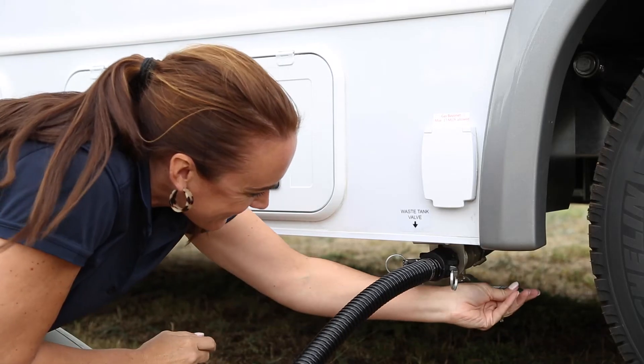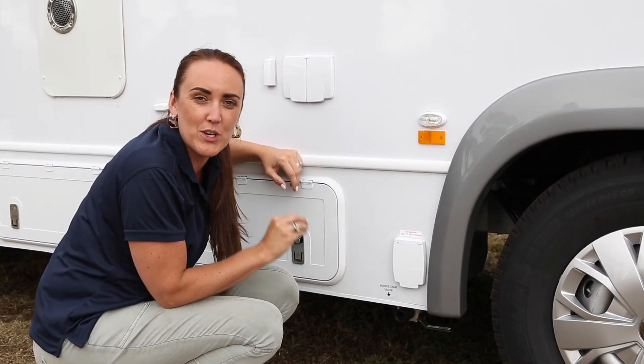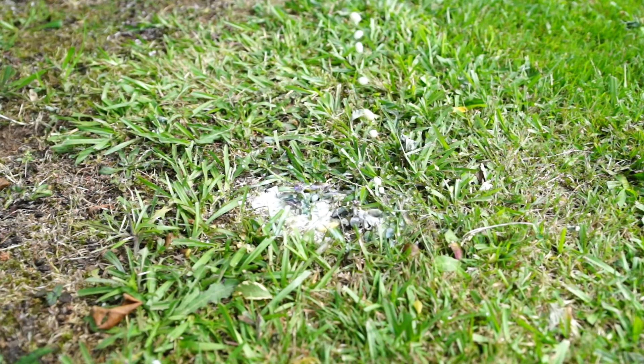Then, open the pipe by turning the lever. And most importantly, after emptying your grey water, always shut the valve. Otherwise, stinky grey water will leak out onto the ground, and this is something you do not want.